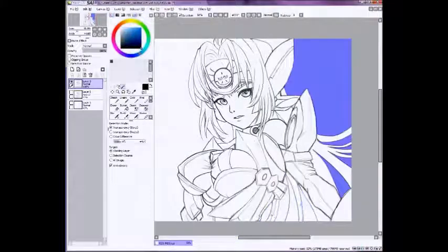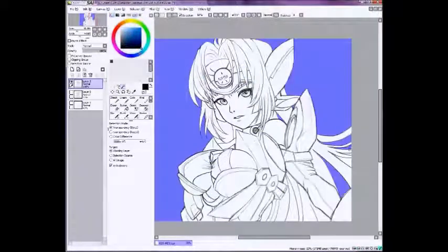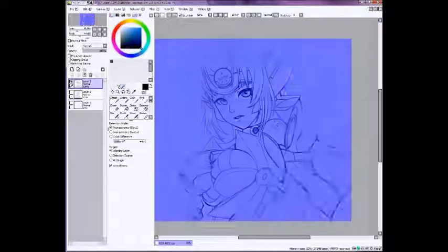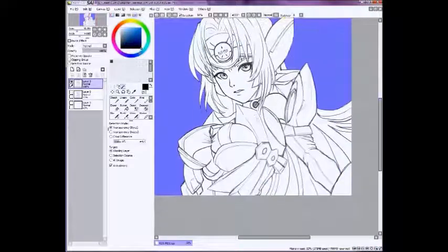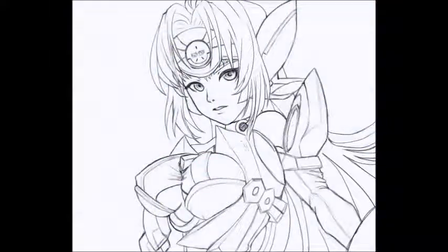And for this one, I'm gonna show you how to do the values, and then coloring with the values afterwards. And then I'll show you how to do the coloring with just colors as well. So yeah — there's the line art, and it is done.